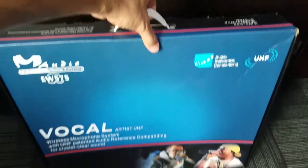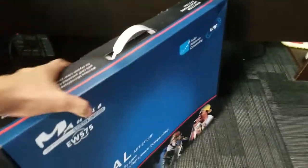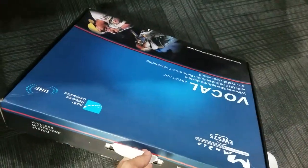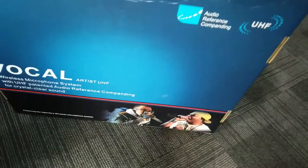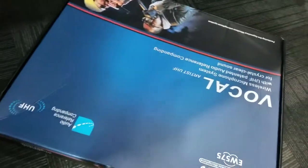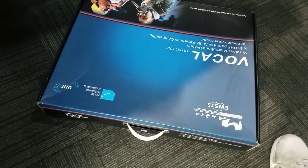This is kind of heavy. If you take a look at the box, it's pretty cool — the packaging looks good, not bad. We're going to unbox this and check out what's inside.